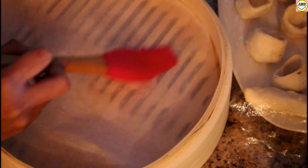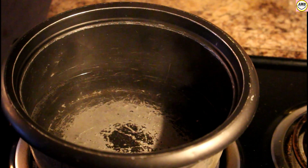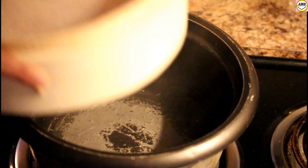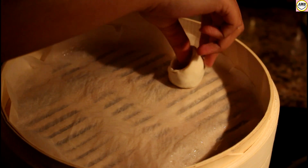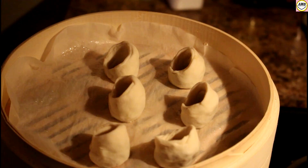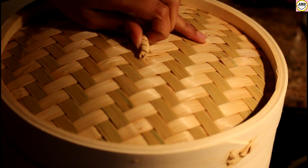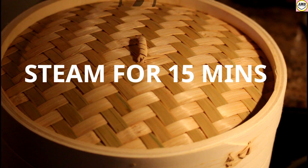For steaming, here I am using a bamboo steamer. I am applying parchment paper and brushing some oil. I've put a pot with water here to boil and added the steamer. I'm going to add the momos one by one and put them on steam for about 15 minutes. Let's check after 15 minutes.